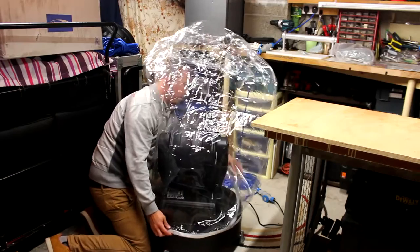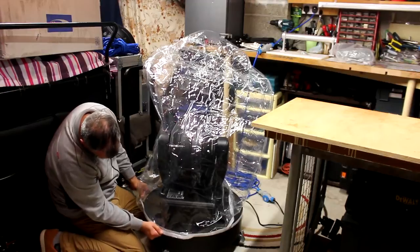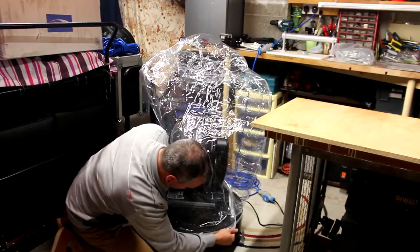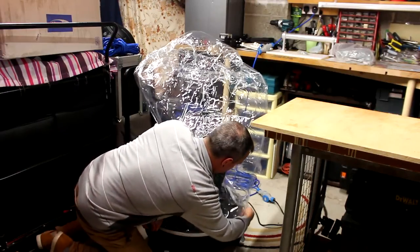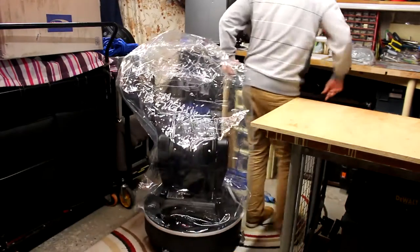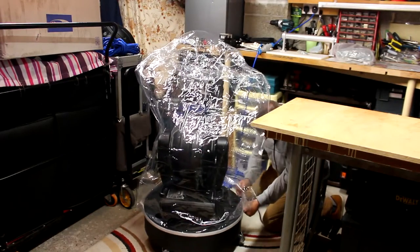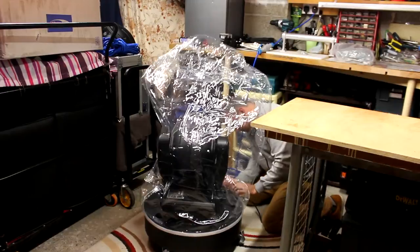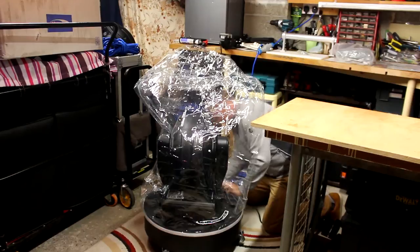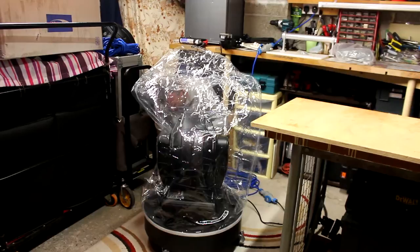One thing about this: it is a tricky one to get on. When putting the velcro into place, you want to be pulling it as tight as you can to give yourself as much purchase for the last bit as possible — all the way around. The good thing is, once it's on it's very secure. You don't want it popping off in the middle of a job.